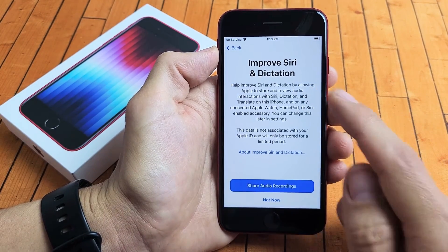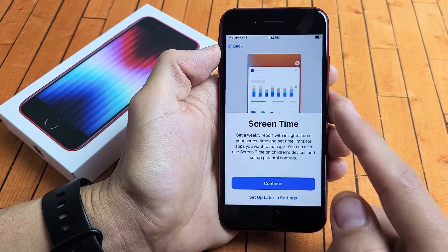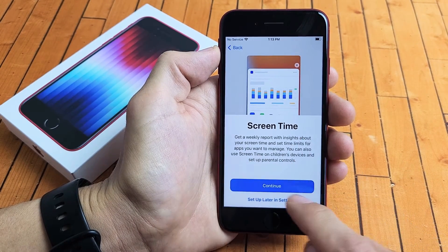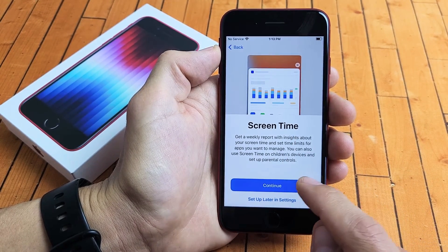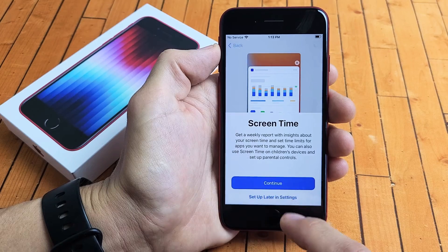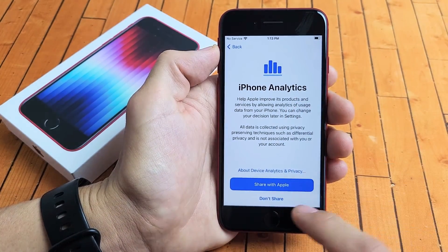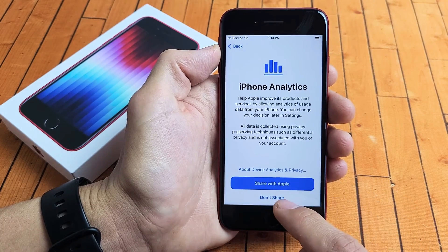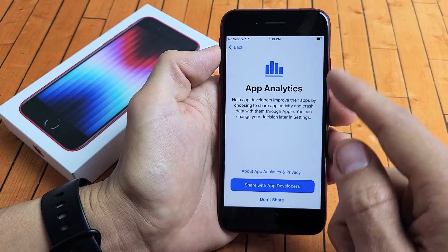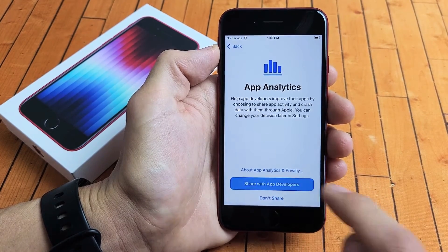Improve Siri and Dictation — you can share your audio recordings or tap not now. I'm going to go with not now. Screen Time — you can get weekly reports on your screen time and tap continue if you want that. For me, I don't need it, so I'll tap 'Set up later in settings.' Phone Analytics and App Analytics — these are optional. You can share with Apple and app developers or don't share. I'm fine with sharing with both.